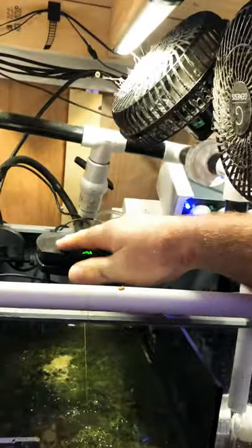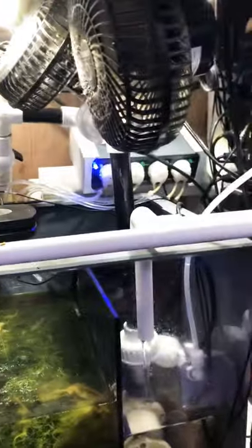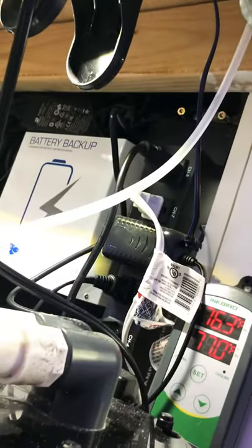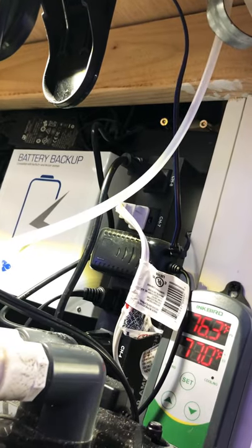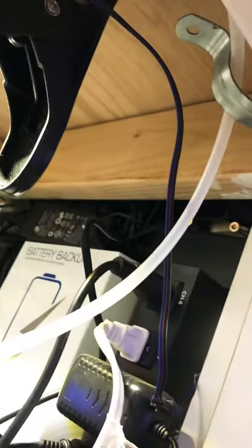Wire management didn't work out as well as I'd hoped. I'm thinking about removing the fans since it's winter and I'm not worried about heat right now — I might just hang one near the lights during summer. I've got the EcoTech battery backup, about 14 pounds, so it was a bit heavy to mount. All the power bricks are up there too, and during the summer it was getting toasty. Once I remove the UV sterilizer and its power brick, that should reduce heat significantly. There's also a vent behind the control panel.